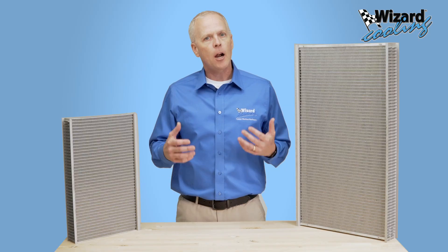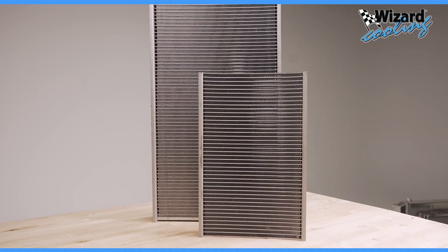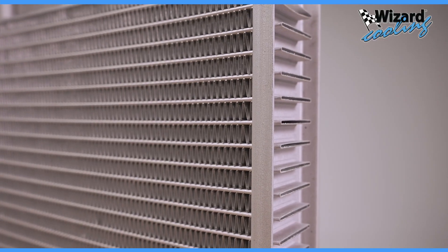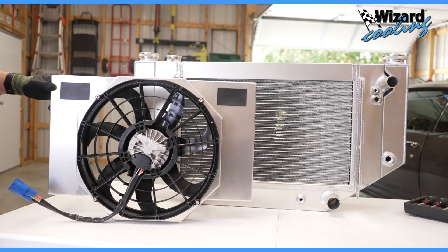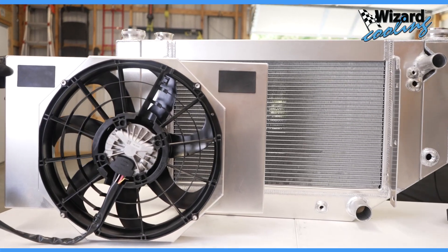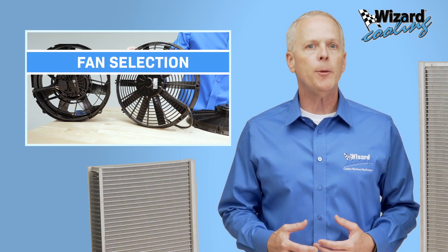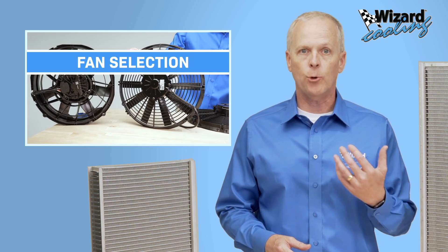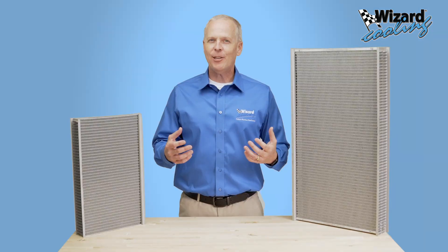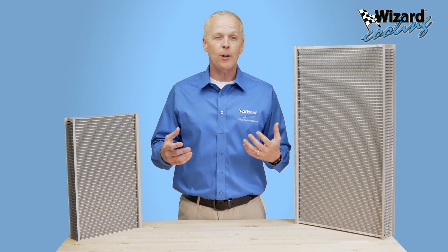In conclusion, our radiator cores offer immense potential to dissipate heat, thanks to their design and construction. However, realizing this potential requires careful consideration when selecting fans in order to achieve optimal performance. Watch our video on fan selection to determine how to properly pair a fan package with your radiator to maximize the performance of the core. Thank you for joining us on this journey through the intricacies of our radiator cores at Wizard Cooling.